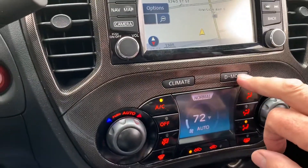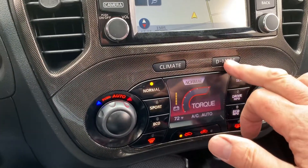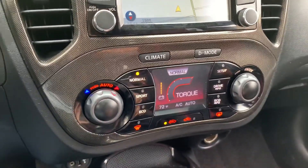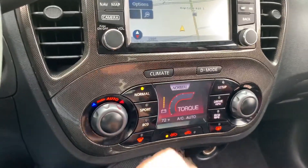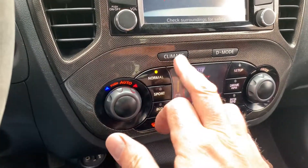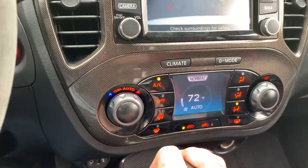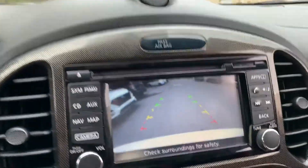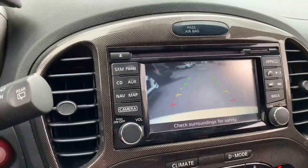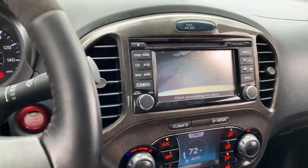The car has a D mode that shifts between three suspension modes: eco, performance, and one other. The rear backup camera is operable and the radio is working.